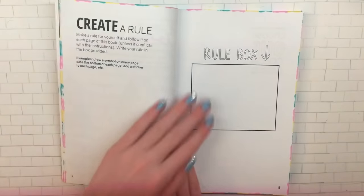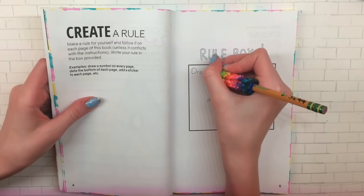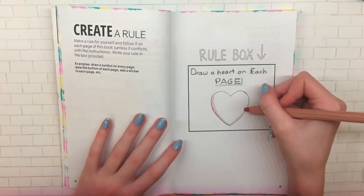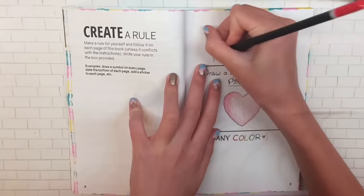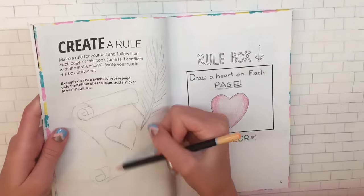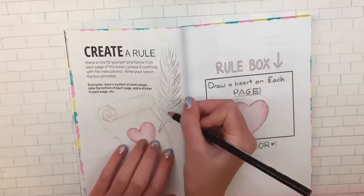Moving on to the next page, I had to create a rule that I do on every single page. My rule was to draw a heart on every single page, and it doesn't matter what color it is. To go with the theme on the page next to it, I drew a little scroll — some footage was lost, sorry about that — but it kind of relates to rules, and I drew a heart on it.